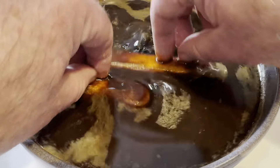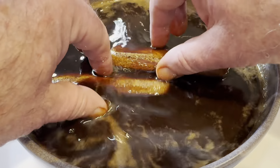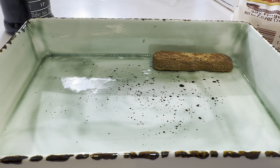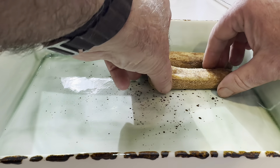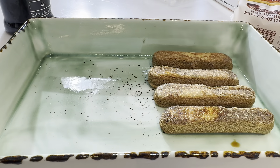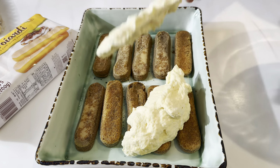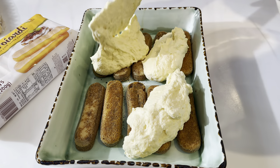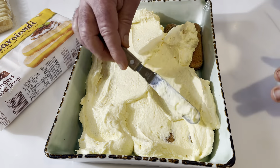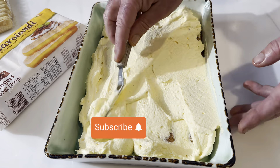We're going to dip the ladyfingers in here. I like them a little soggy — some people don't, so adjust how long you dip them for — and then lay them into your bowl or presentation tray. Then, half of the mascarpone mix goes over the top and, using a spatula, just smear it about to cover them. It doesn't have to be too accurate here.